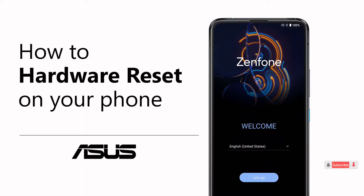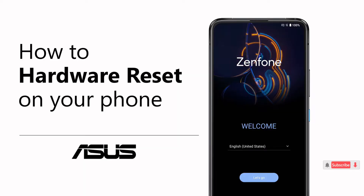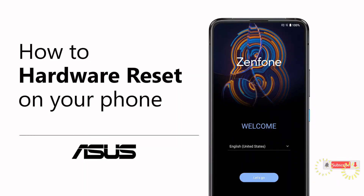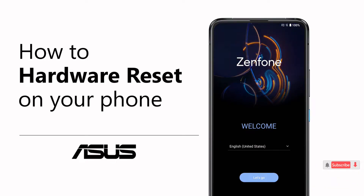When you try to perform a reset and find that you cannot access the reset options through the system settings on your phone, you can use the hardware reset to restore your phone to factory settings. Please be aware that a hardware reset will erase all your personal data from your phone.